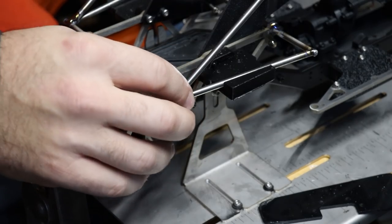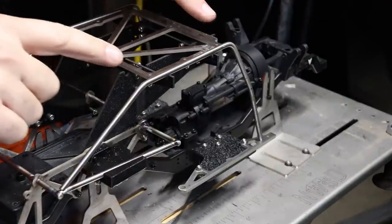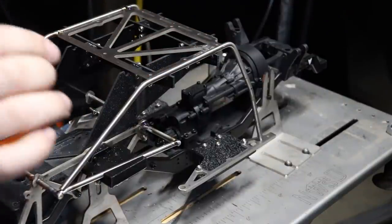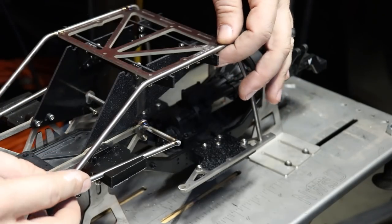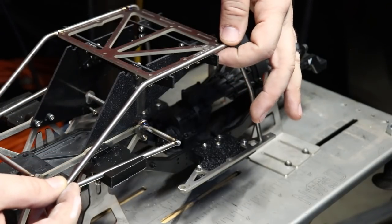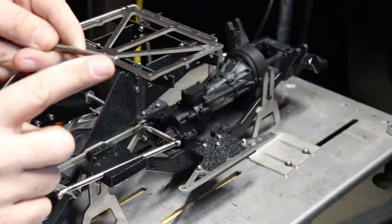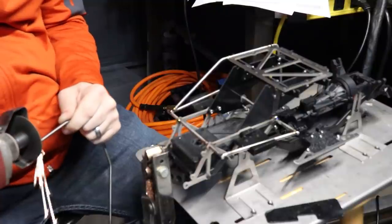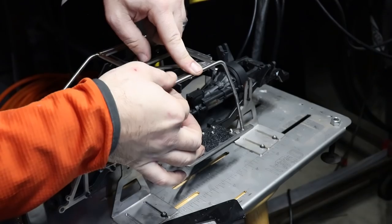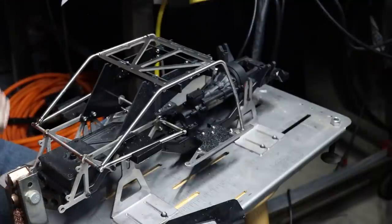Couldn't be happy with how that's turning out — this part of it is solid. The backside is landing about perfectly as well, but the front side is a little bit high, which is to be expected because I actually cut this a little bit long. So we're going to take just a hair off of this. It sits exactly where it needs to for the roof panel. We're a hundred percent good to go and we're going to tack weld this in.